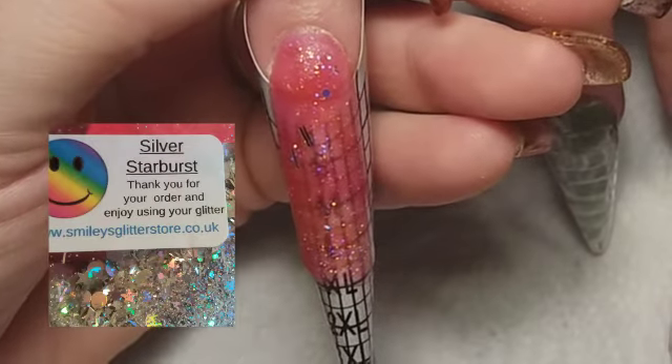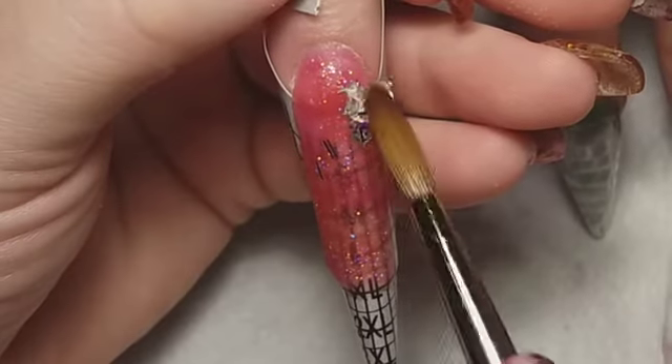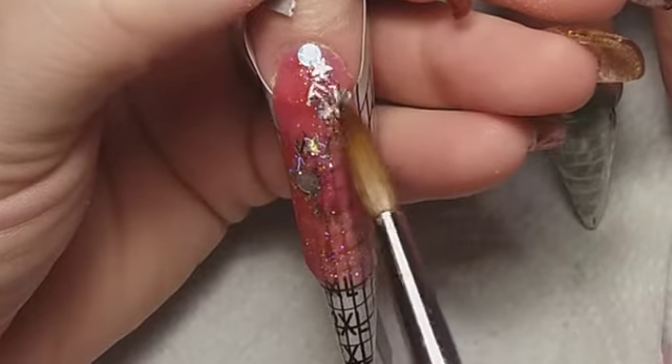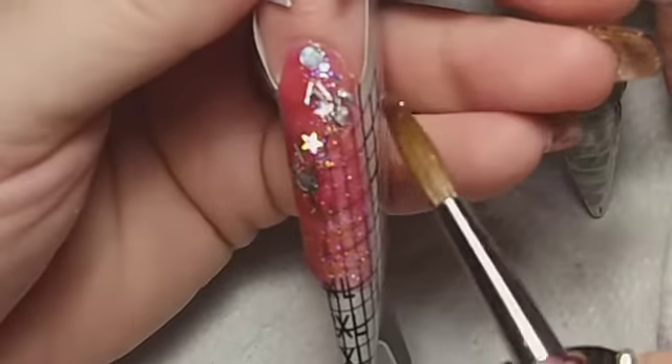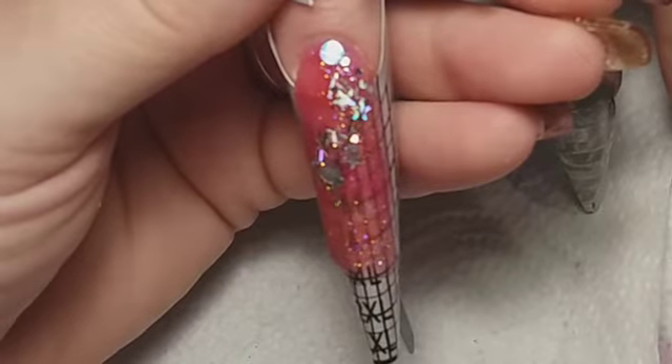Now I'm using Silver Starburst from Smiley's Glitter Store — it's really, really nice, loads of different holographic elements. There are stars, tinselly bits, small circles, a little bit of glitter. It's really pretty.